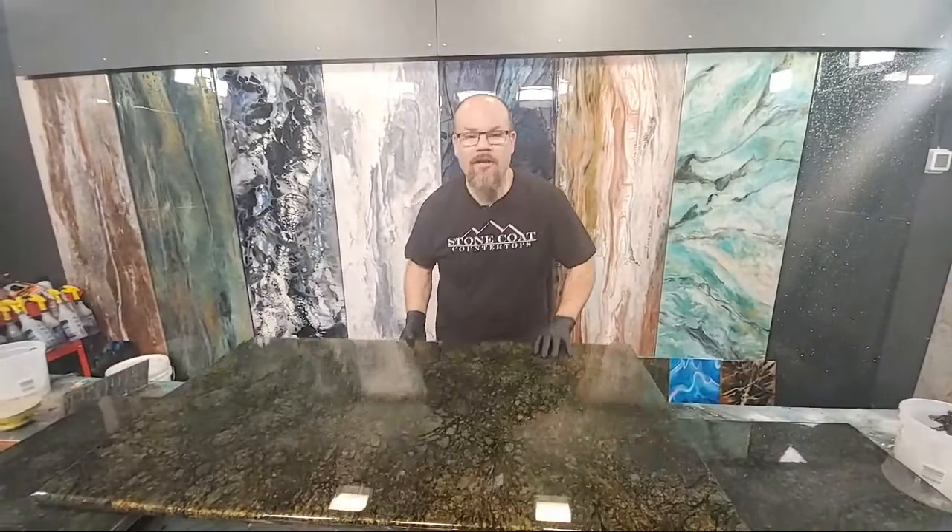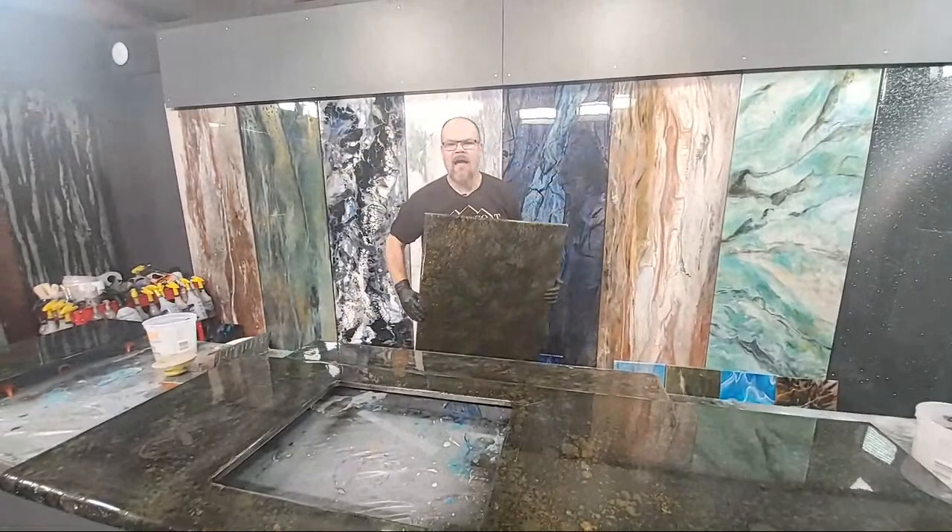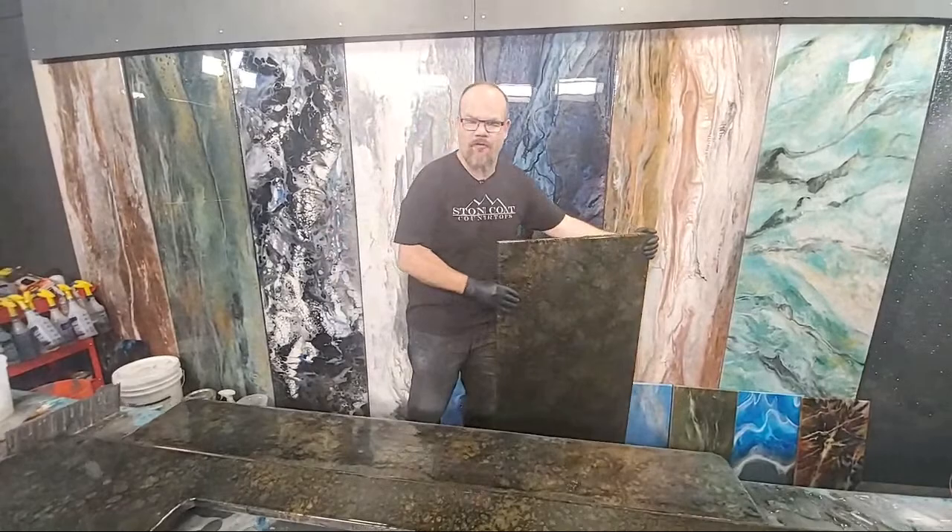So when we do a clear coat, we've already done a color coat on this piece. This is a piece that we did green and gold granite. At the end of the video, I'm going to show you exactly where this recipe lives. But we get asked all the time, how do you do a clear coat like a pro? How do you get it to lay out flawlessly to get that perfect look?